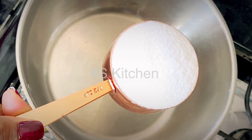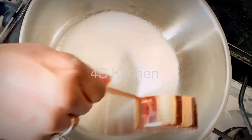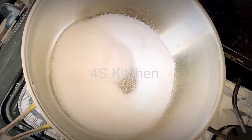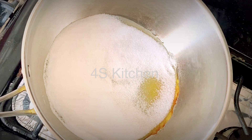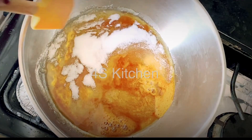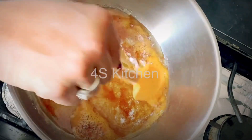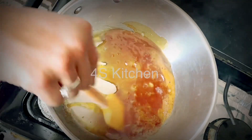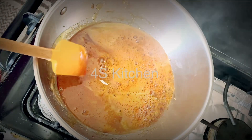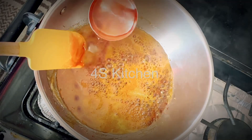I am going to add sugar and caramel eggs. I am going to add half a cup of sugar. If you want to add medium flame, you will be able to add sugar. We will add sugar to it.